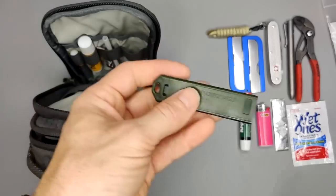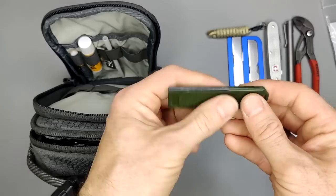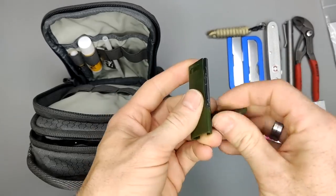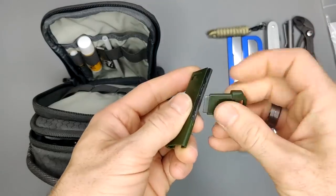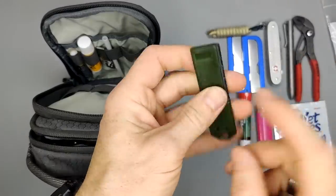Next up is this little multi-tool. It's a whistle — if you blow in there it works as a whistle — but it also has a ferro rod. So you've got both a whistle and fire-starting capability.